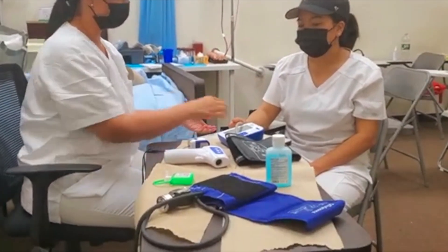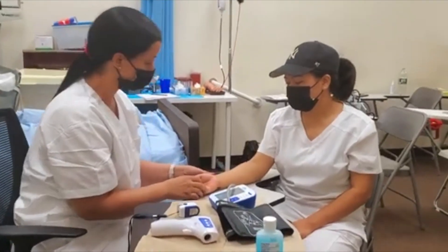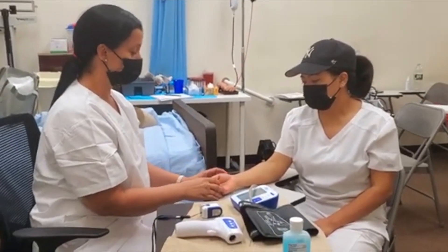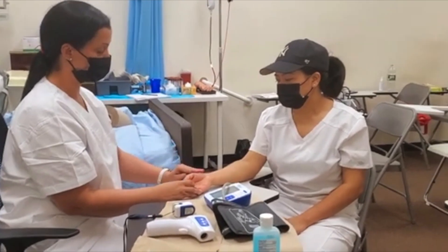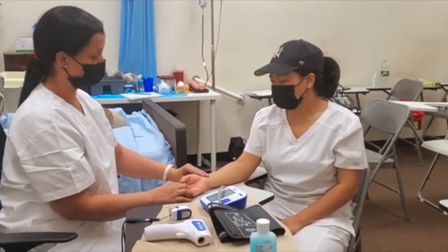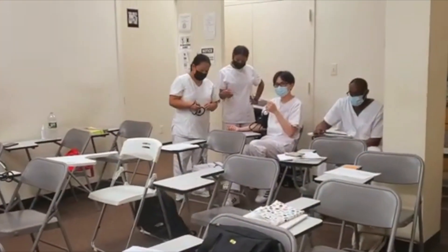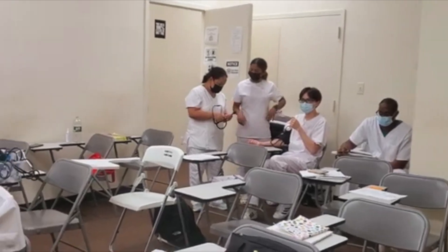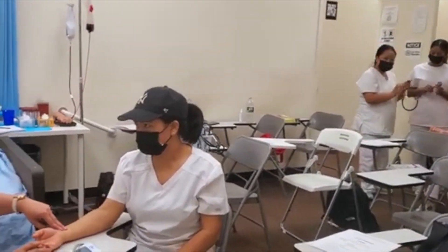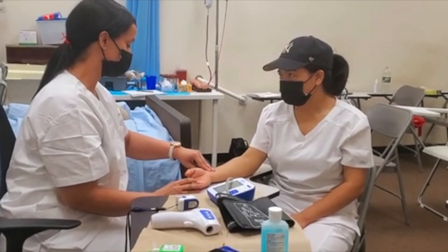We're also going to check the radial pulse. We're going to press two fingers on the radial pulse, and we're going to count the pulse. As we're doing this, we're also going to check for respiration, but we are not going to announce it. We're going to count the pulse for a full 60 seconds.